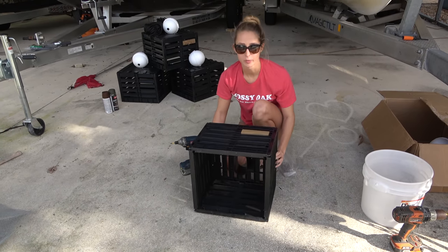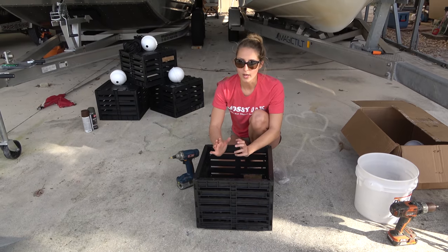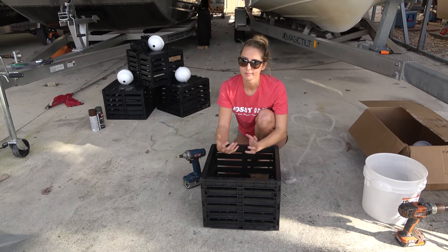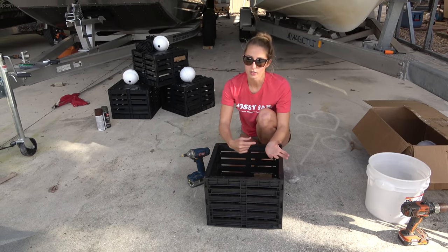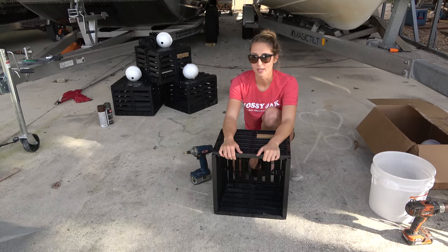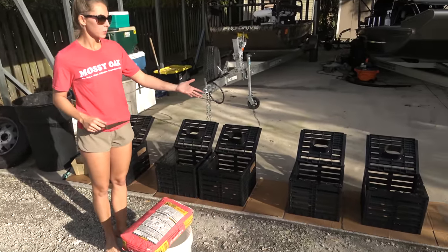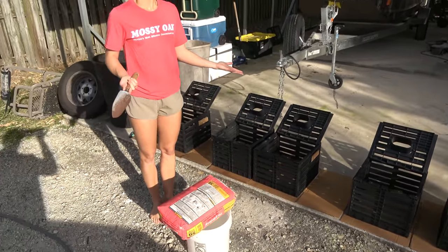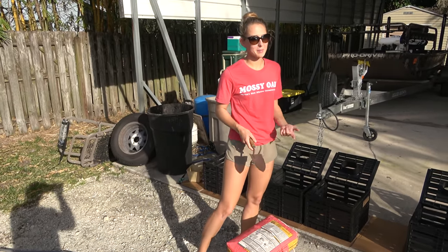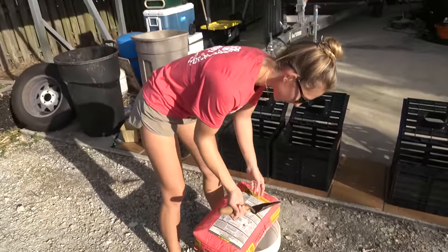Step two: after you're done building all five traps — they do not come with bottoms, because you want to lay concrete on the bottom so they don't float away. Depending on where you put your stone crab traps there could be a lot of current, so the traps are made heavier so the current doesn't take them away. I have all the traps laid out on cardboard and we're going to mix the concrete. I just got a six dollar bag of concrete from Lowe's and a little shovel.